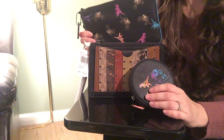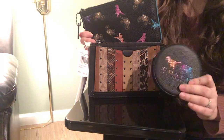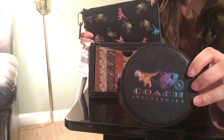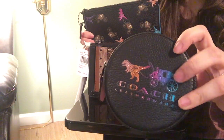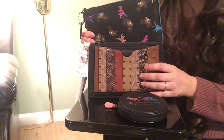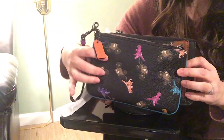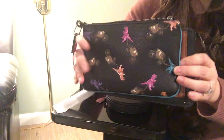Hi everyone, welcome to my channel. I hope you are having a wonderful day. Today I want to share with you all the three little SLGs I just got from Coach. This one is the coin purse with the Rexy pattern and a glitter rainbow color — it's cute, I really like it. And this one is the dreamer wristlet, and this one is just a regular size wristlet, also with the Rexy pattern.